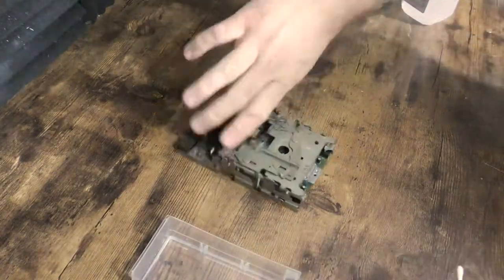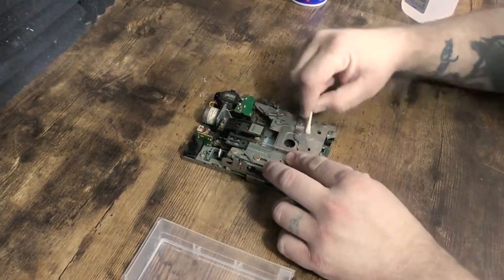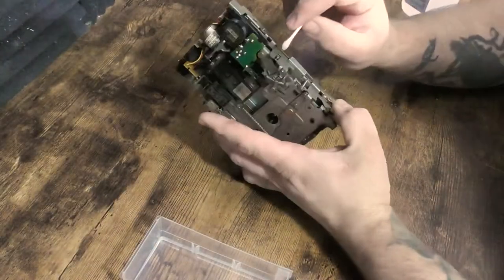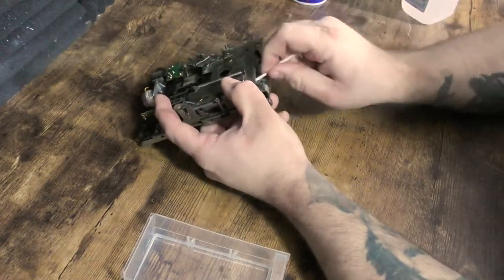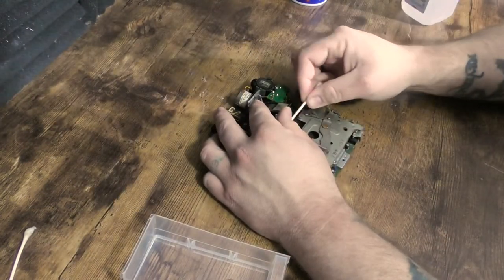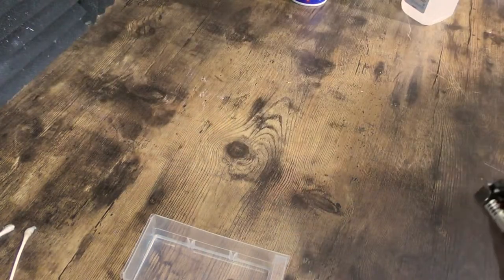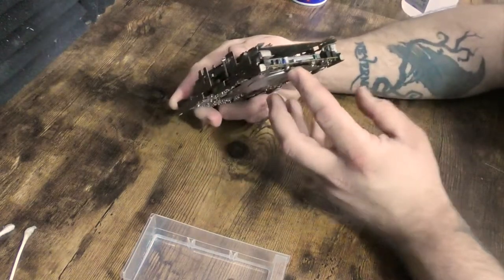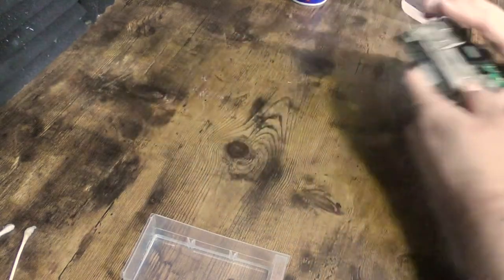We've got as much of the caked-on gunk off as we could. I've also got the heads cleaned out, but I can't do much about the rust. I'm not going to completely disassemble this because honestly I'm not an expert when it comes to completely disassembling disk drives with all the small gears and parts — no thanks.